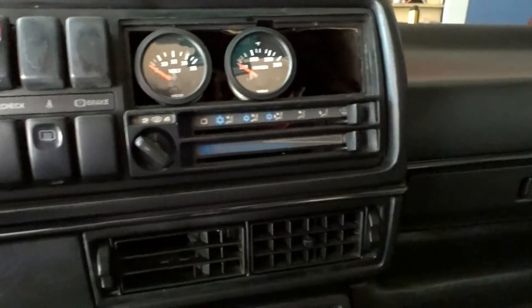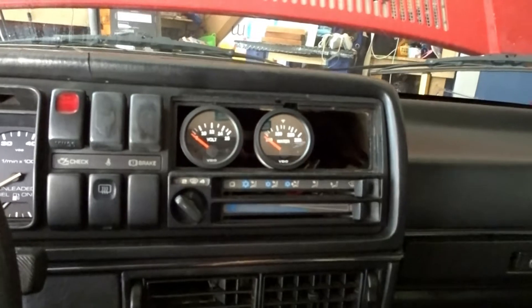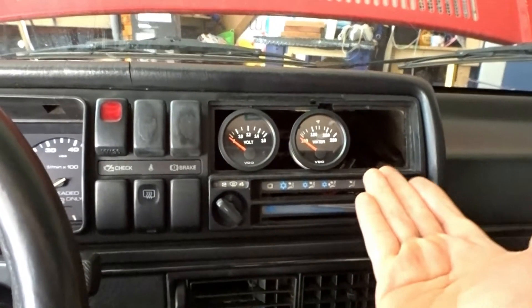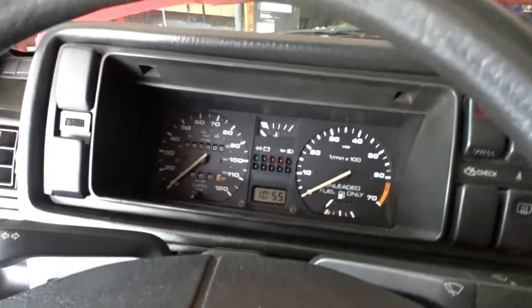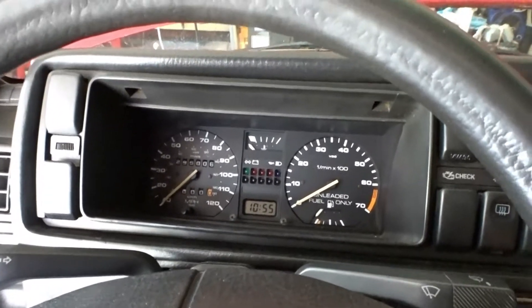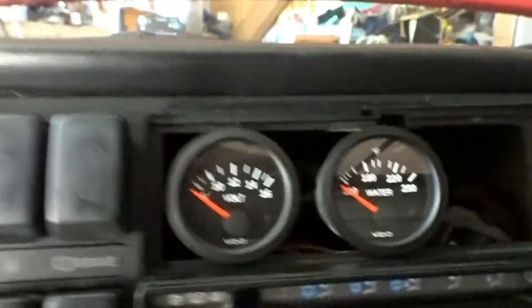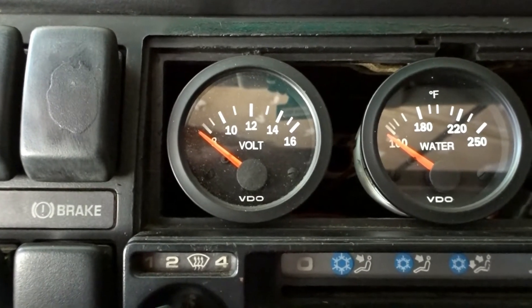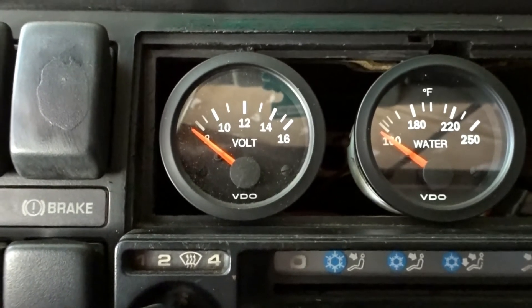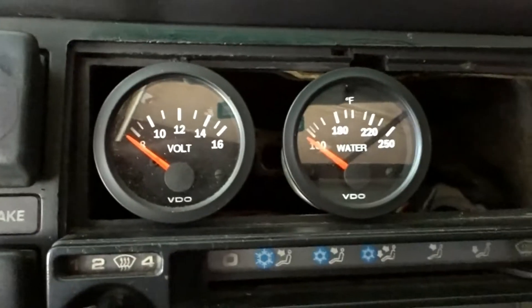When I purchased this car I had no stereo, so I figured you need some information from your vehicle when you're driving — things that are very crucial, such as the voltage of your car. This can tell you if you're just running on the battery — pretty much a diagnosis for your alternator. Very important to have inside your vehicle, and also your water temperature.